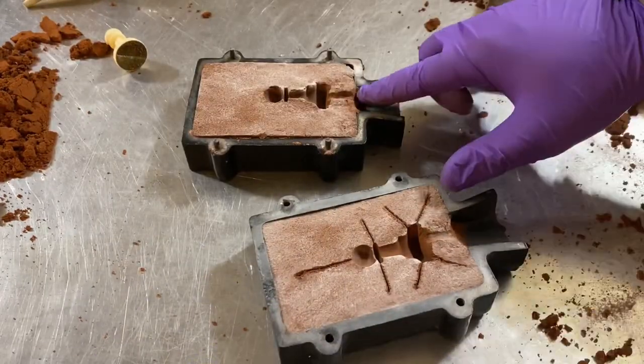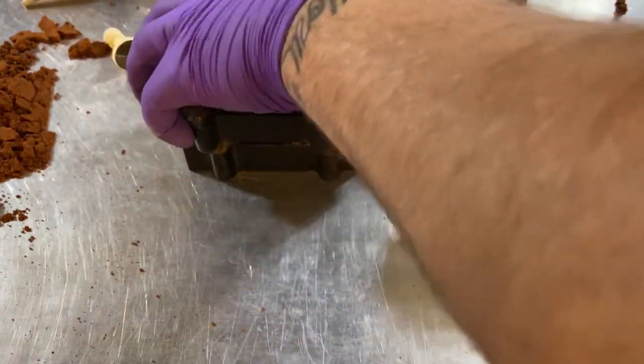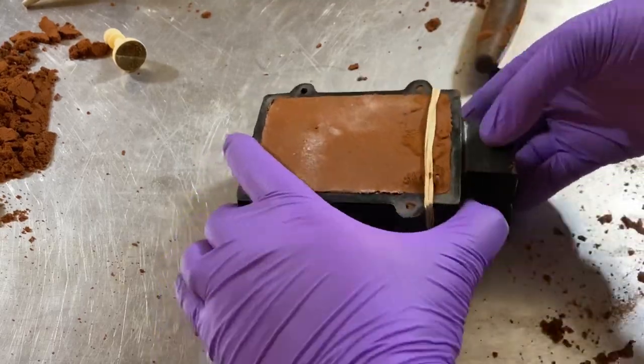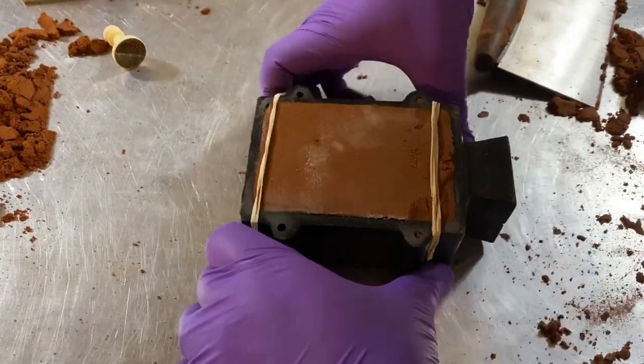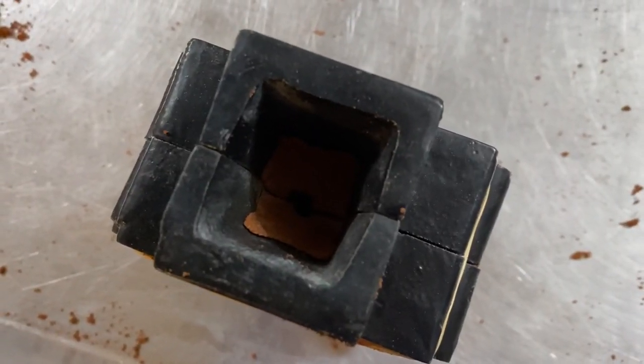Next, we're going to put the two halves together. You just want to make sure there's no excess clay that will ruin the mold. Once you slap them together, go ahead and put some rubber bands around them so they don't come apart. I find rubber bands work the best because you don't have to worry about clamps or anything. And now we're all ready to pour.